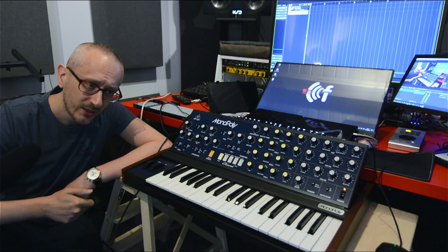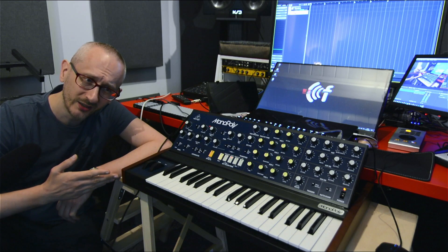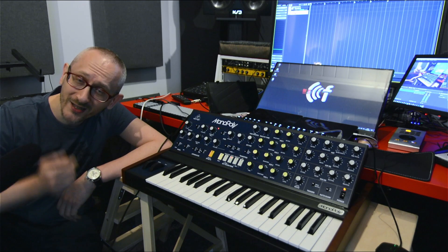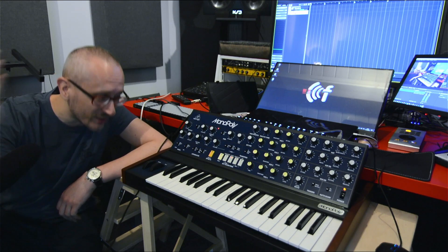Am I a huge fan of Behringer clones? I'm not. Two years ago, a year ago, I never thought I'd get myself one. But as they say in Poland, only a cow doesn't change its mind. So I did change my mind out of pure curiosity — I just wanted to try it out.